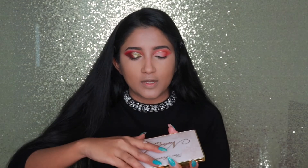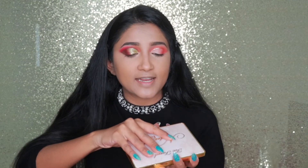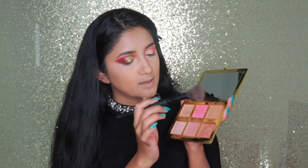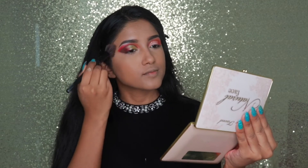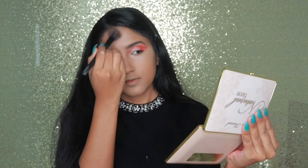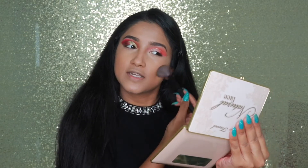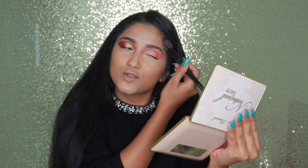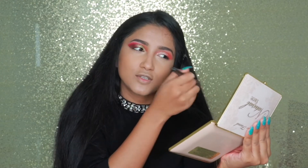For my contour, blush, and highlight I'll be using the Too Faced face palette — everything is in one palette. I'm using this matte bronzer shade for contour — I love matte bronzer. I don't really bronze my face necessarily every single time; most of the time I just use my blush and highlight. I like bronzer but for some reason I don't use it most of the time.